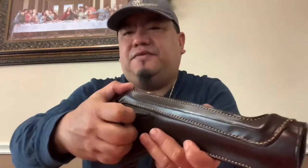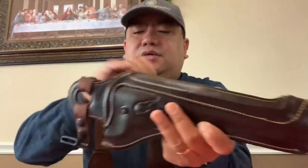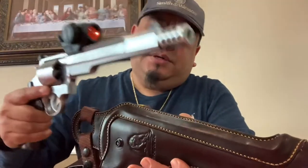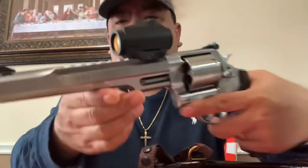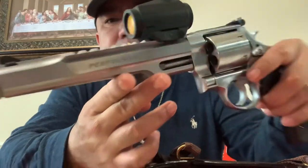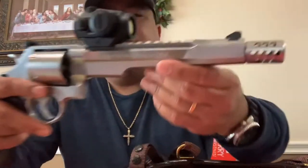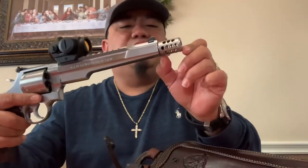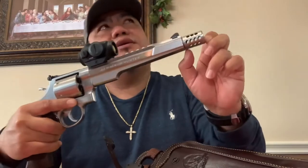Let's see the fit and finish. As I mentioned, this is made for an N-frame revolver. This is my Smith and Wesson Performance Center 44 Magnum Hunter. Total barrel length is seven and a half inches, but with this compensator it's like eight and three-quarters.